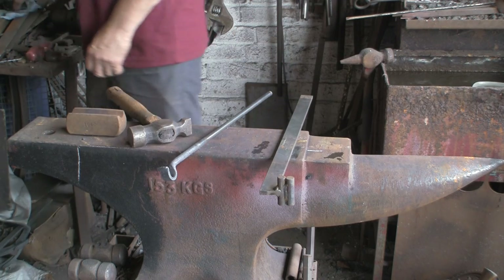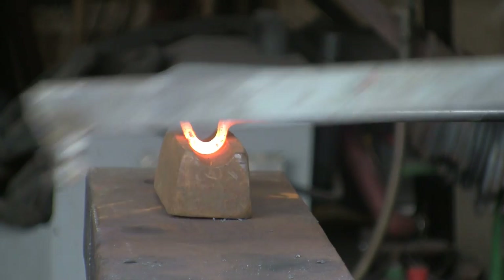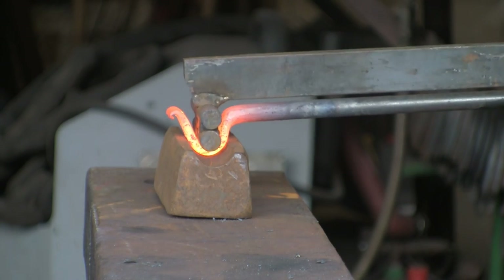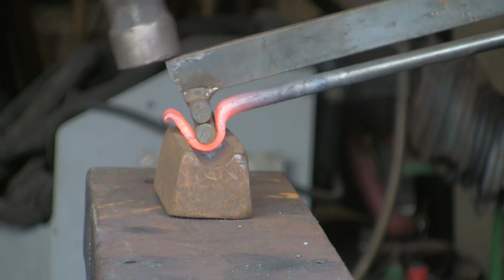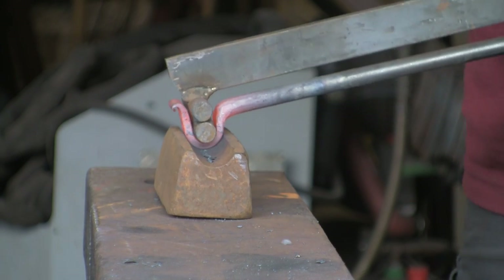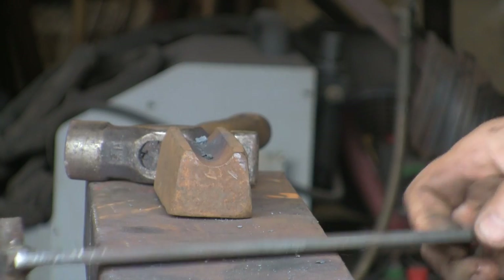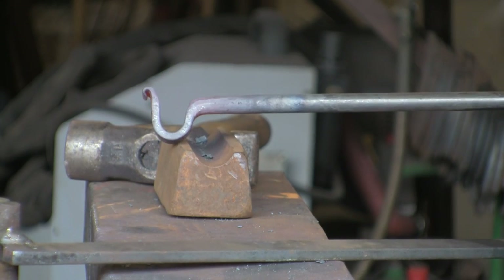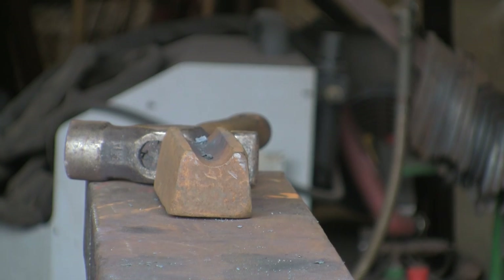Take another look at that from a different angle so you can get an idea. The nice rounded bottom tool combined with the top tool just gives a nice finish, takes any hammer marks out, keeps it nice and round. There you go — look at that lovely little hook. That's basically it.